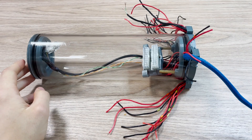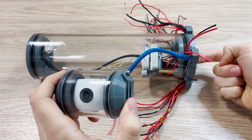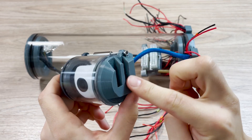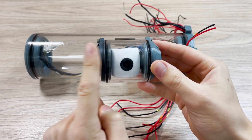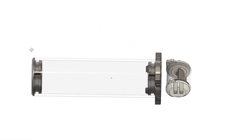We did something similar for mounting the camera inside the drone. The end caps in the main pipe are not transparent, so the camera can't be in the main tube nor directly in the water. We designed two more camera end caps and used a similar smaller pipe to mount the camera in front of the main end caps.